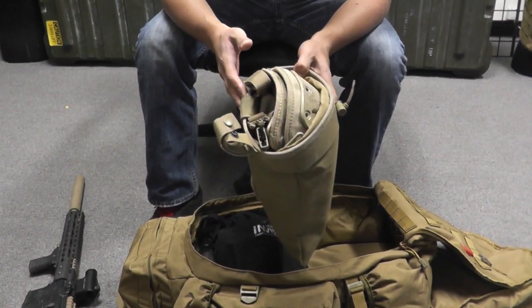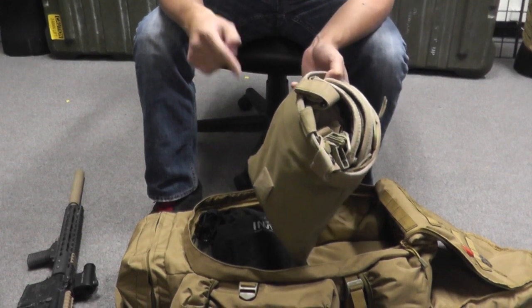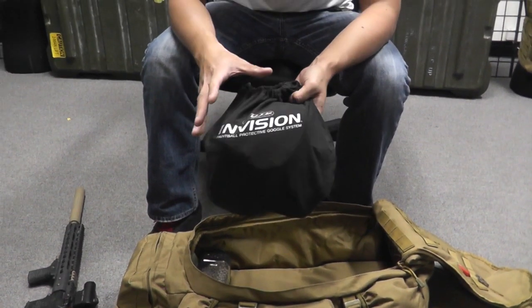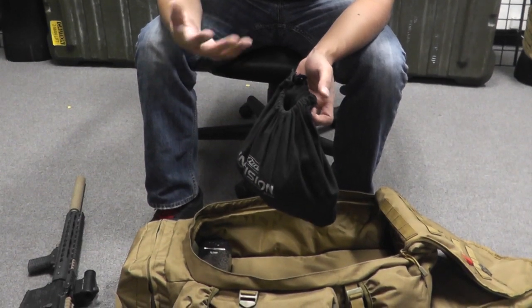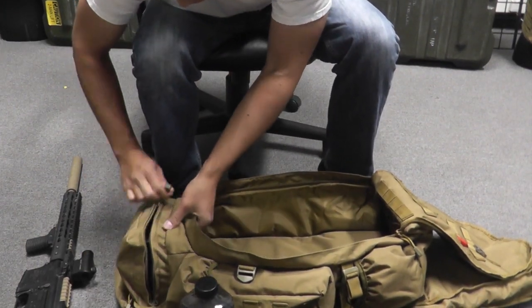Here is my backup gear. This is a dump pouch, but inside I have the Hatch knee pads, Blue Force Gear M4 10-speed chest rig, an MS2 sling, and PIG gloves which I really love. And this is actually an old paintball mask bag, but inside I have my eye pro — my Lancer Tactical goggles, Hikatsu face mask, and a hat.